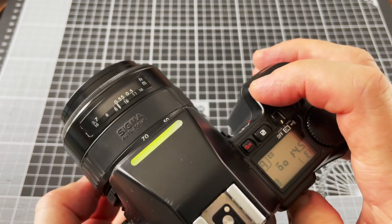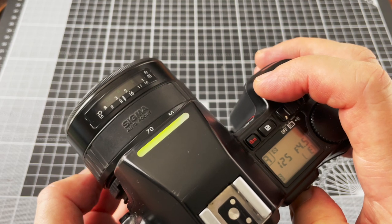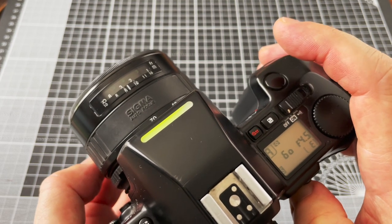Autofocus is reasonably fast on this camera. It's fine for subjects like portraiture, but it may not be fast enough for sports photography.